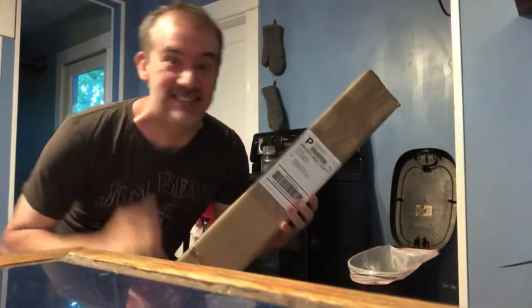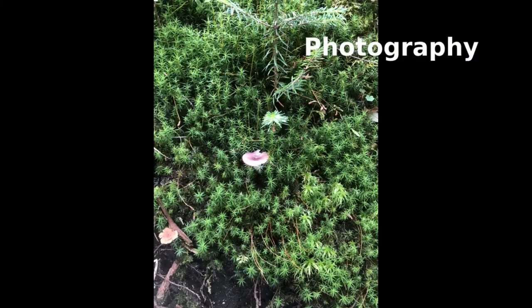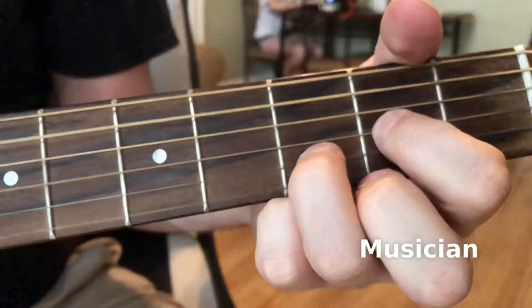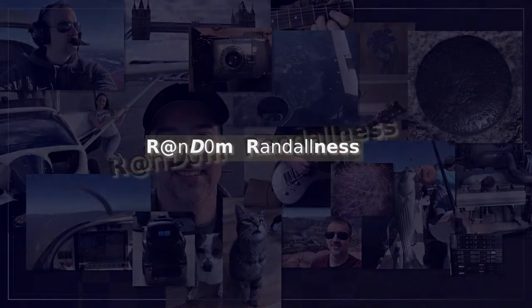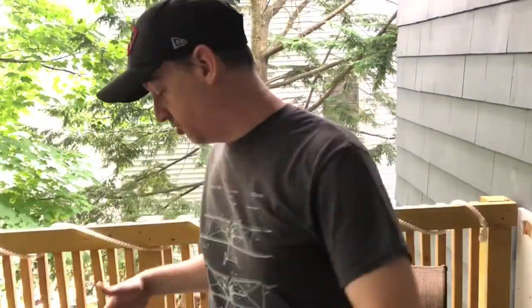It finally came! Yeah, seriously. Finally get the fabric. Super excited. Welcome everybody — Episode 3 of the 1999 Volvo S70/V70 interior reupholster.